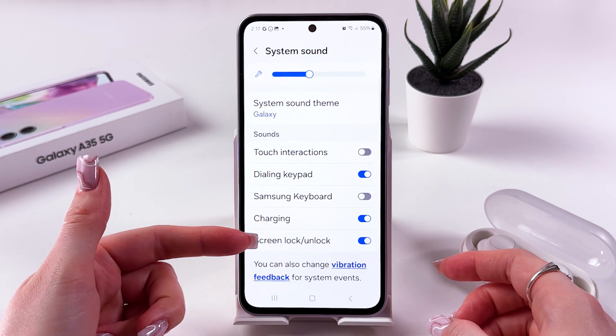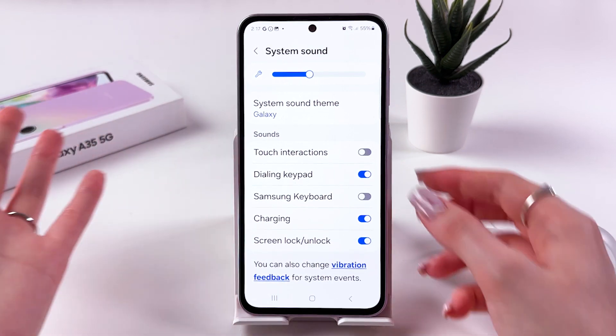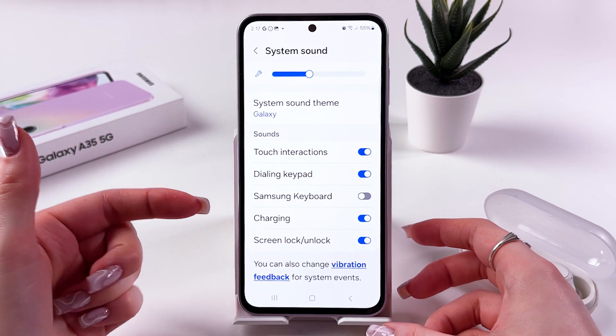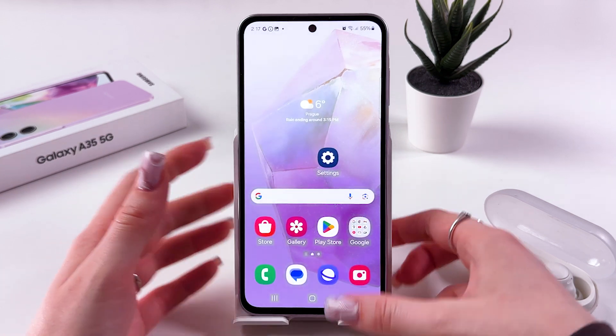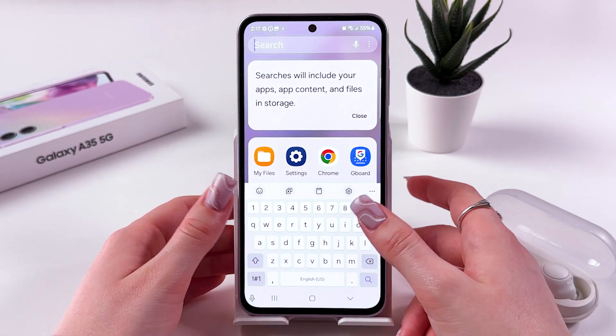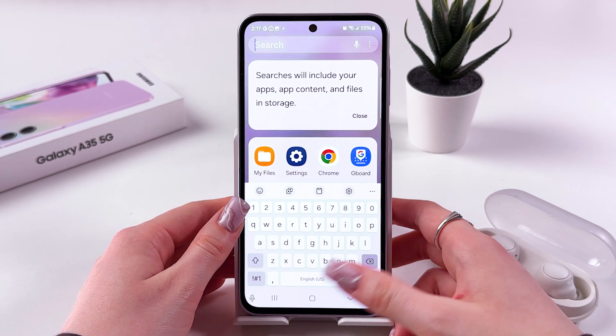You'll still hear charging sounds, screen lock or unlock, dialing keypad, and touch interactions if you have them enabled — but you won't be hearing Samsung Keyboard sound. Let's try this out. I'm gonna trigger my keyboard and type in something again. And now there is no sound.